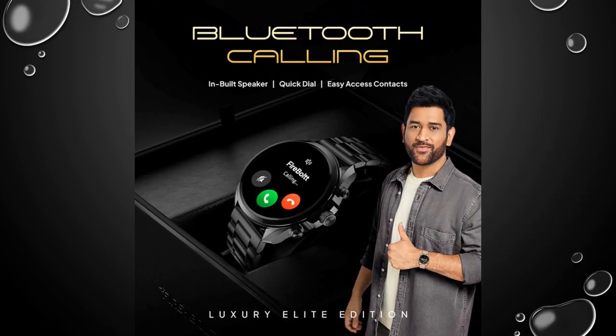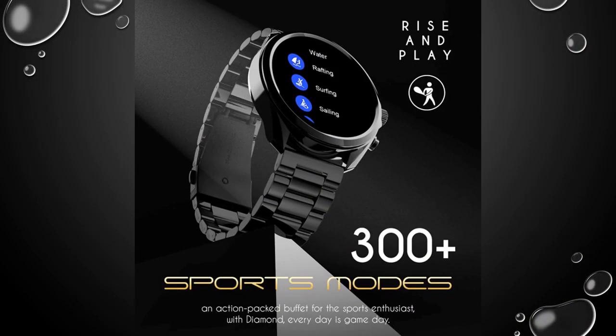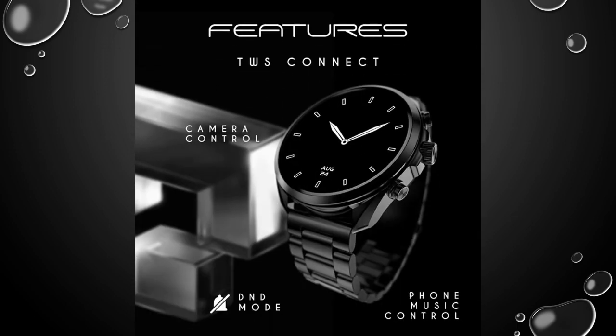Crafted for elegance, the Diamond Smartwatch features a luxurious stainless steel strap paired with a robust zinc alloy frame, epitomizing style and durability in one seamless design.